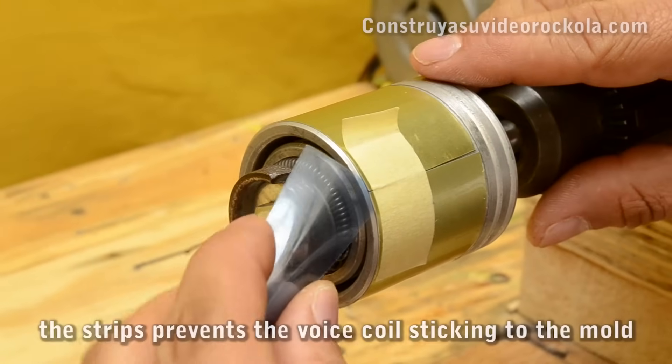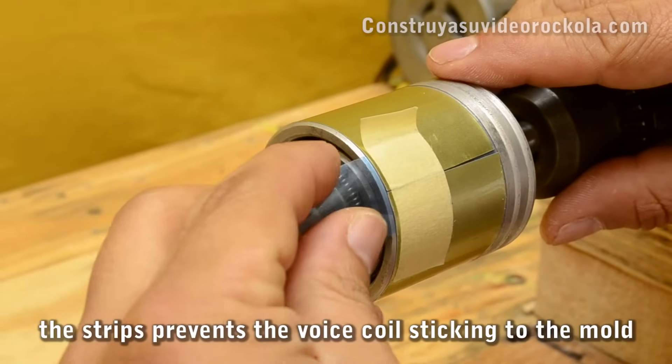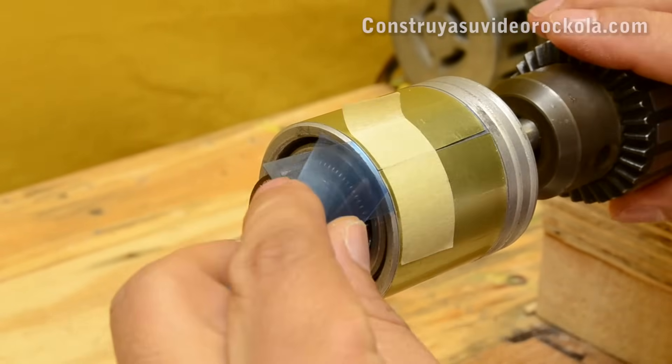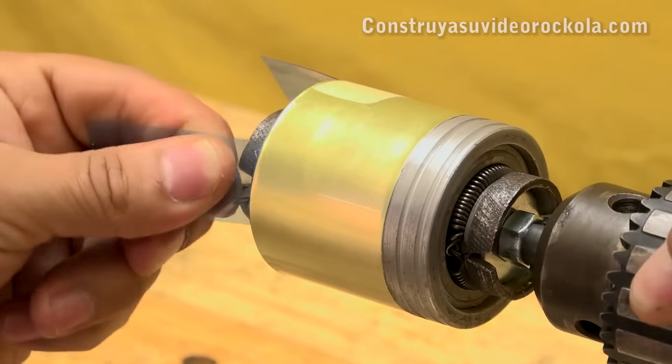We place two X-ray strips on the bottom of the aluminum. This is done to ensure that after finishing building the voice coil, we can remove it from the mold.